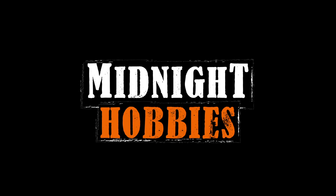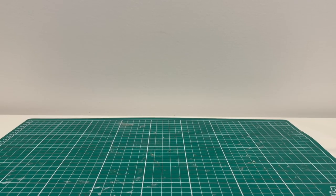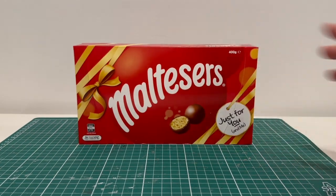Welcome back to Midnight Hobbies, and today I'll be making the Gravity Falls Water Tower, Weird-Mageddon style. I'm sure many of you are concerned by the amount of shapes boxes I use for my crafts, so today we're going the healthy route and using a Maltesers box instead.